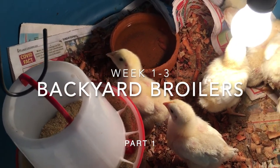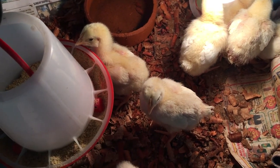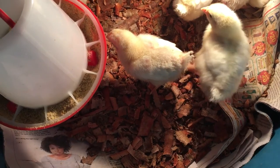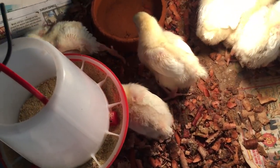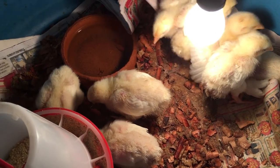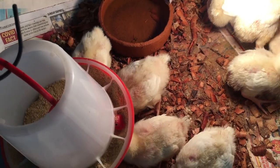Hello and welcome to the series on raising meat birds. I'm raising these birds as part of feeding my household — this is not for commercial purposes, this is purely for subsistence. The ideas and methods I use will be shown in this video and I hope you enjoy it.